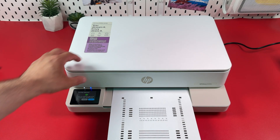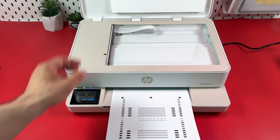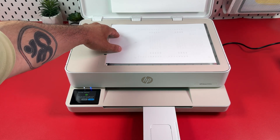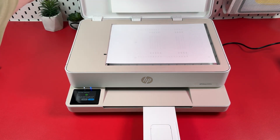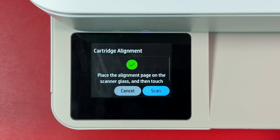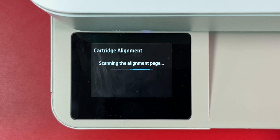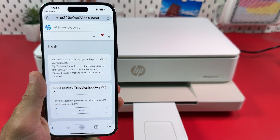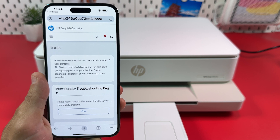Once you've got that page, place it on the scanner glass facing down and heading to the left. Fit it snugly to the borders of the scanning surface, then close the lid and tap Scan on the display. If your printer doesn't have a display, you can find the Print Head Alignment feature in the Print Quality menu.